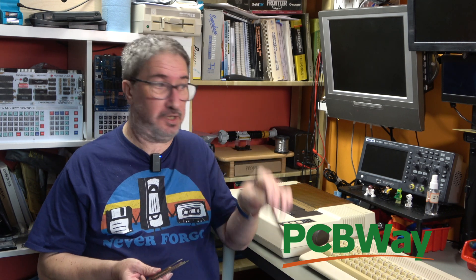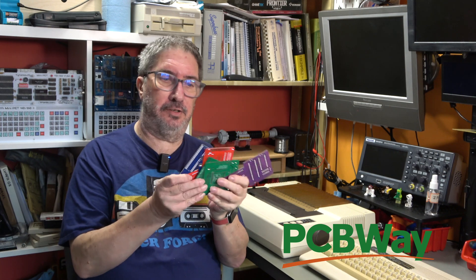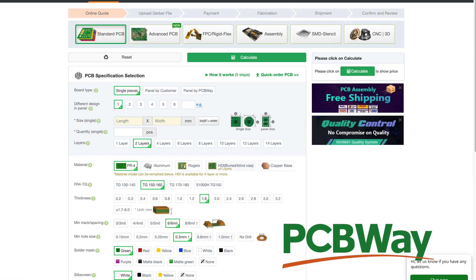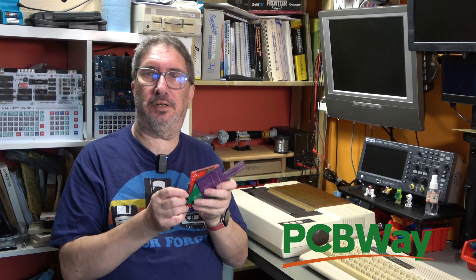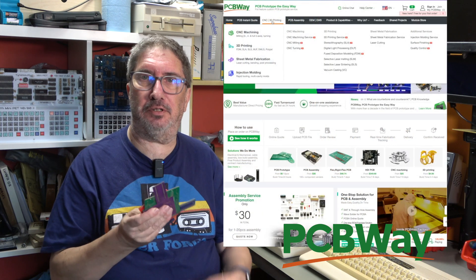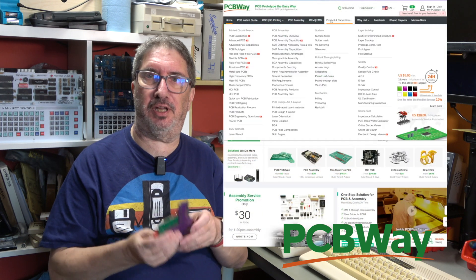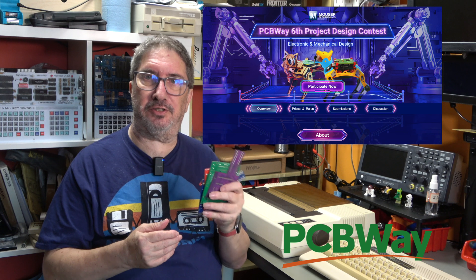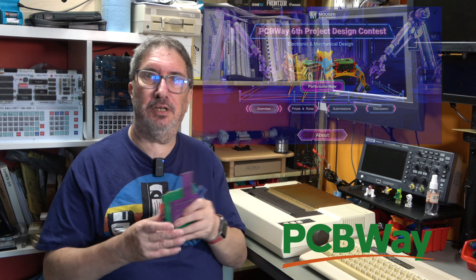I'd like to thank PCBWay for sponsoring this video. PCBWay make printed circuit boards. Prices start from just five dollars for ten boards. You can design your own, upload the Gerbers, and get prototype boards, or shared project boards. They also do flexible PCBs, CNC machining, 3D printing, and sheet metal work. They're running their sixth annual design contest right now - check them out at www.pcbway.com.